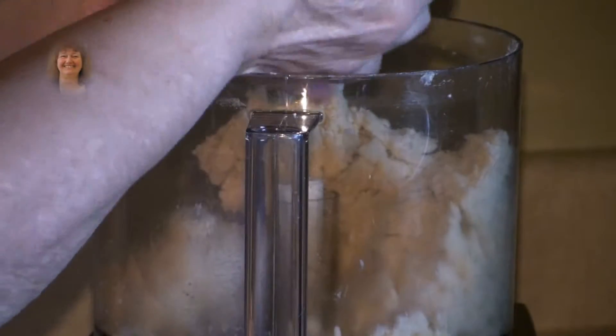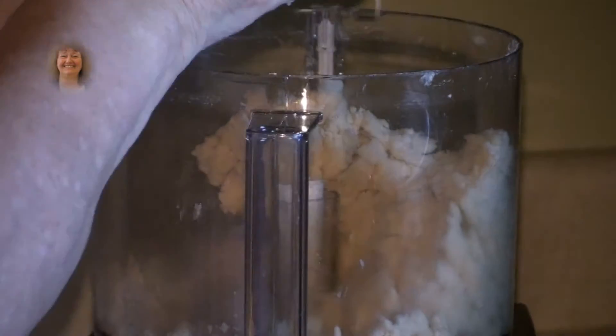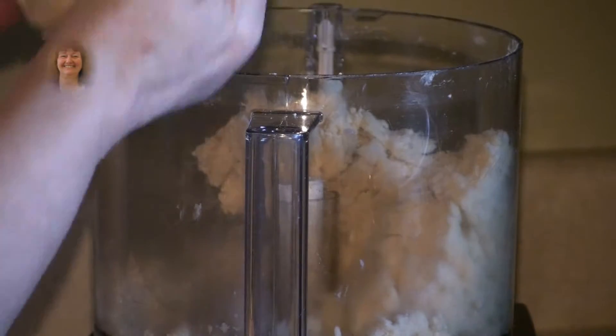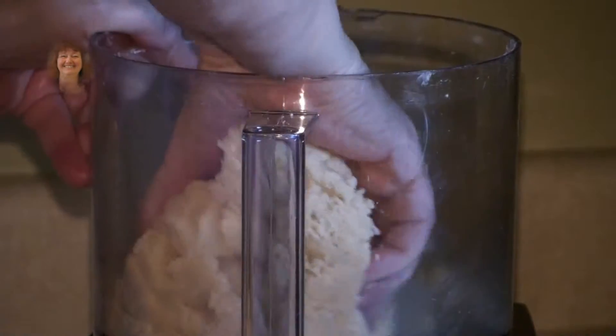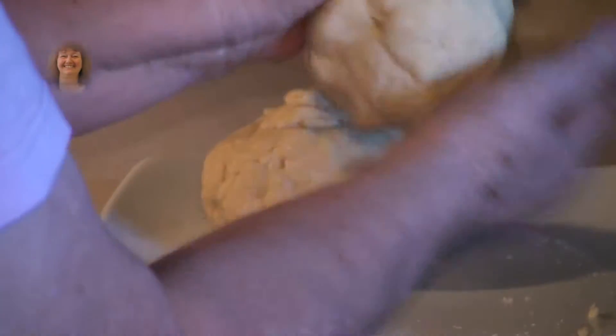Now stick your fingers in there and press into a ball. Here is the second ball — gather up all the little pieces that are in here and stick it to it. Here are your two balls. Make them round.